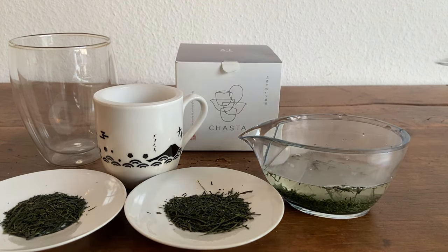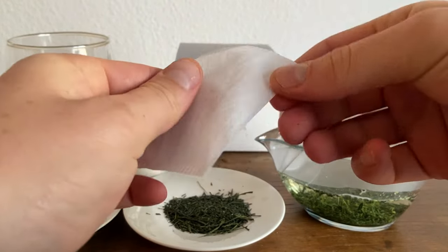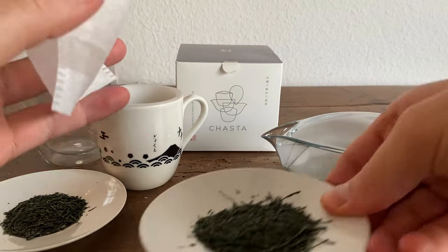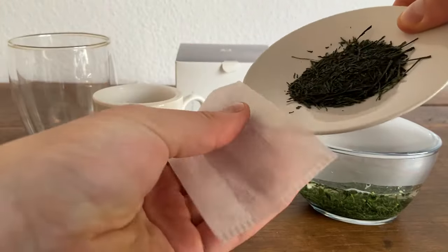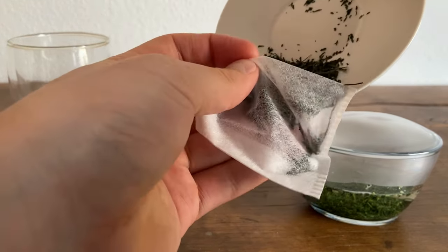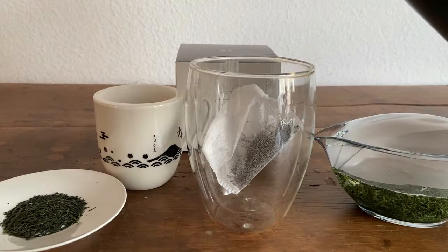We'll let the tea brew for two minutes, but while we're waiting, I'll show you my next tea travel trick. These empty tea bags are made out of silk. You can find them at certain Japanese grocery stores, and they can be a lifesaver when you're traveling. The big advantage is that they don't take up any space or weight, but they still keep the tea leaves out of your cup. After you've filled up the bag with tea leaves, tuck in the corners to seal it and put it in your cup.